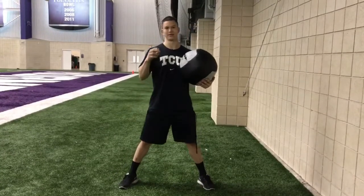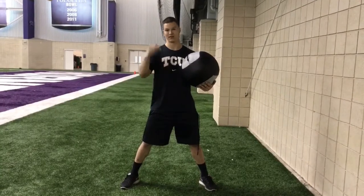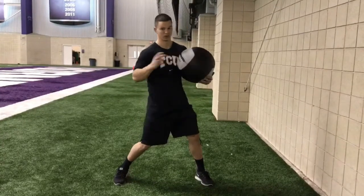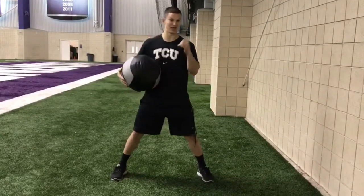This is the med ball circuit we do at 2CU. We focus on the hips and we're trying to get that separation of the hip and shoulder. First one is a side toss — we'll focus on the hips going through that wall with the shoulder separation. We're doing a side underhand toss, 5 each side.